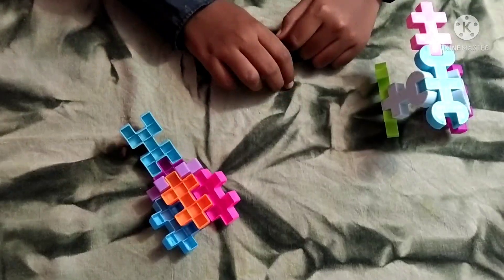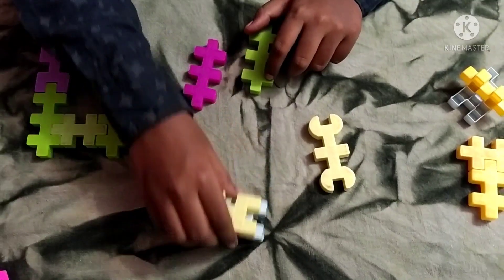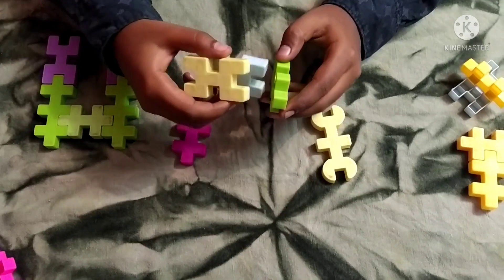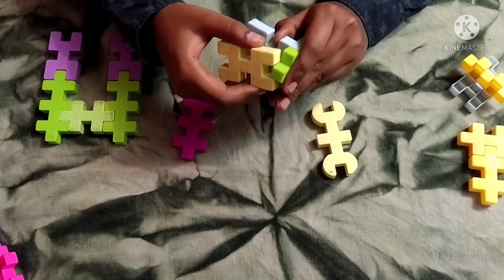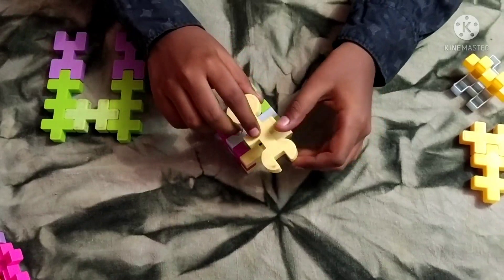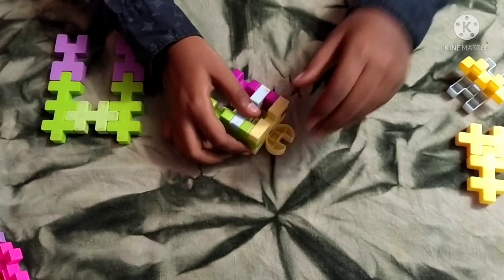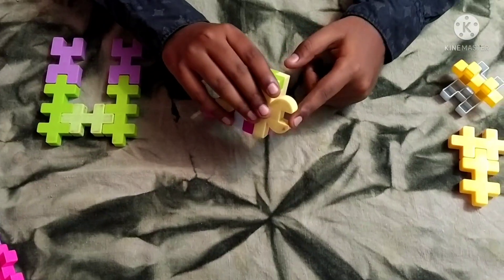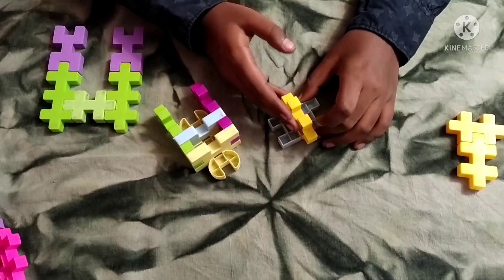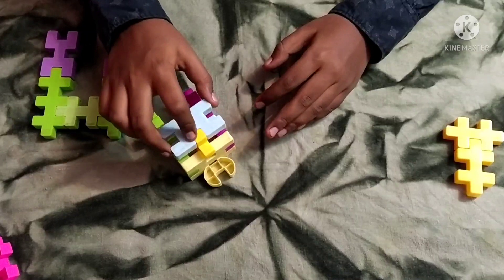So now let's move on to the body. For making the body you will need two of these pieces and two of these pieces. This is like one segment of the body. You need to attach two of these pieces on top, then this over here, then take this piece and attach it like so. Now this is where the head will be attached. And for the leg you need to make this part where the small piece is cutting right into this piece — and this will be attached like this.